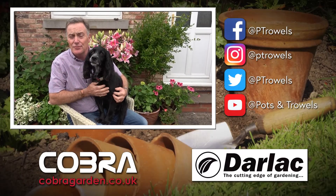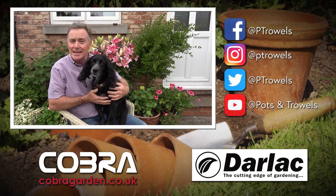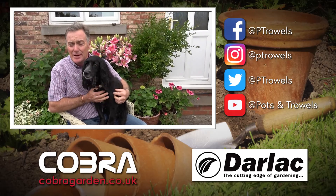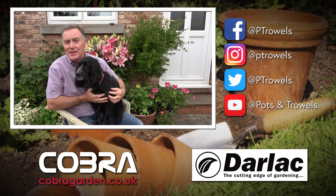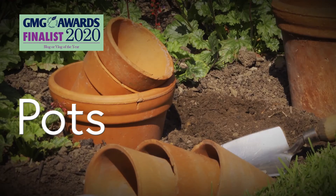Thank you for watching Pots and Trowels this week. It's now time for a sit down and a cup of tea so we can enjoy the scent of these beautiful lilies behind me. Next week we're going to be in the veg garden doing some harvesting, so we'll see you then. Bye!